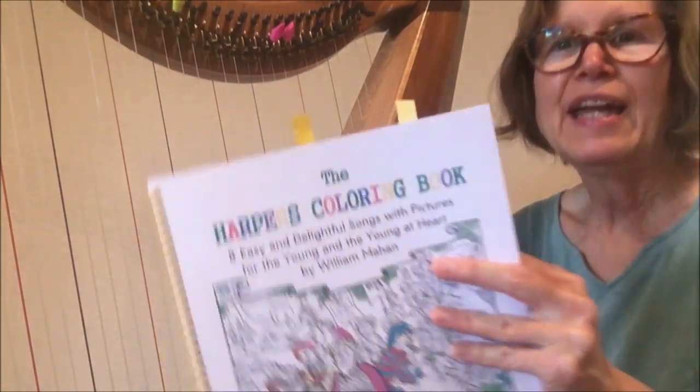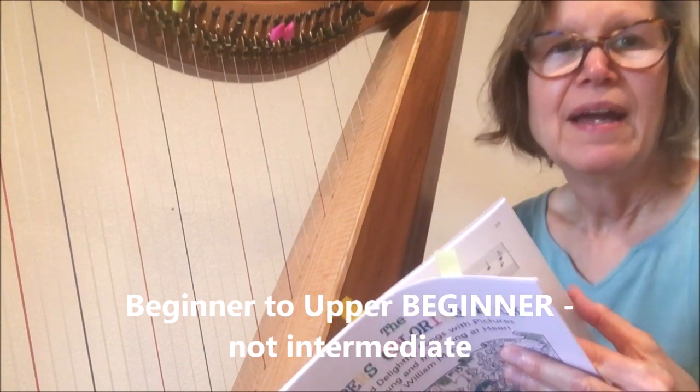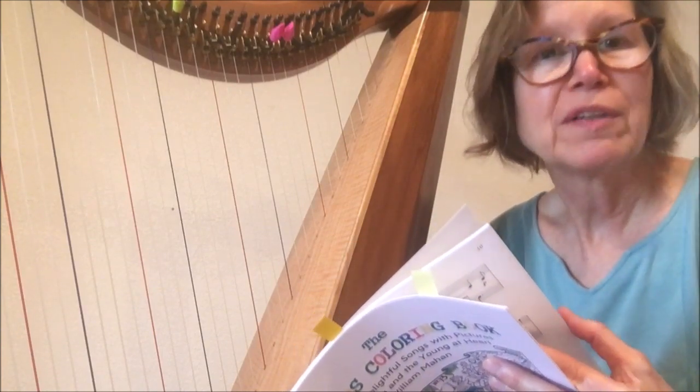It contains eight pieces that are in the beginner to upper intermediate level, and all have been edited with fingerings and dynamics. Mr. Mahan is a noted architect and jewelry designer, and he creates the artwork for all of his books.